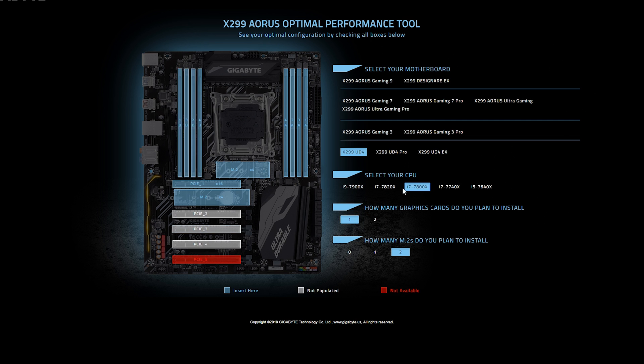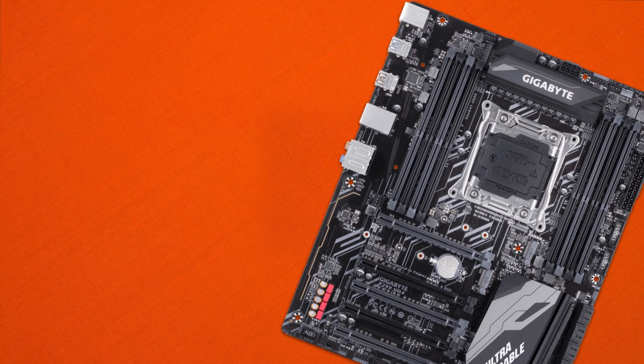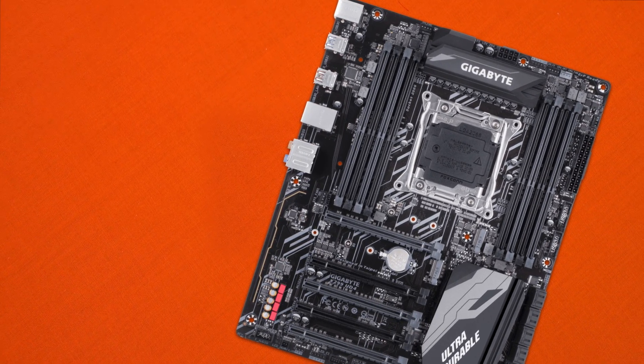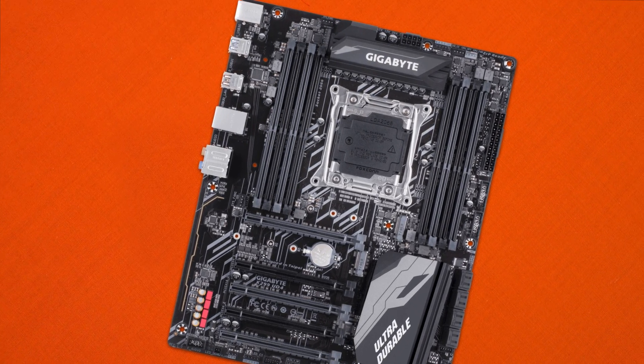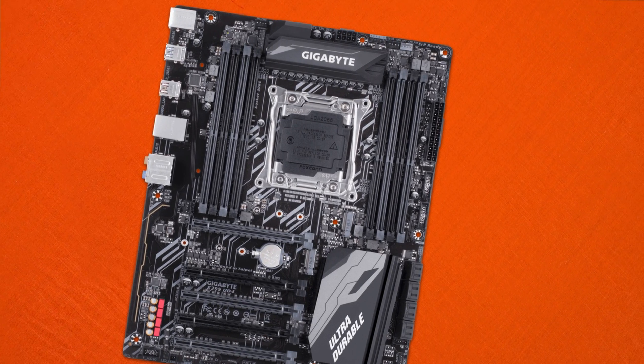There are also 8 SATA ports with no built-in U.2 slots, so if you're using a U.2 SSD you will need a little adapter. Overall, the chipset heatsink has a nice design. In the aesthetics department, this board is definitely simple but looks pretty jam-packed — no fancy LEDs, but the motherboard itself looks pretty nice.